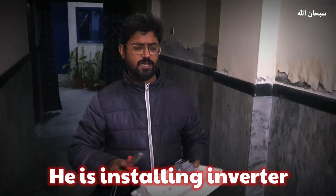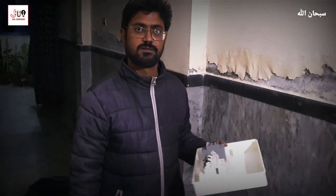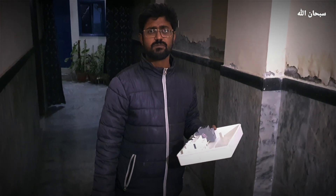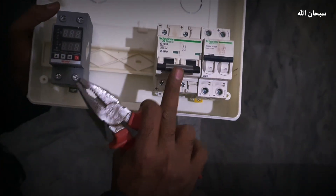How many kilowatt of work has been done? It's an inverter. It's a DP — some people use DP. What are you doing with the DP? It's a breaker that we should put on. It's a DC breaker. It's a battery breaker.